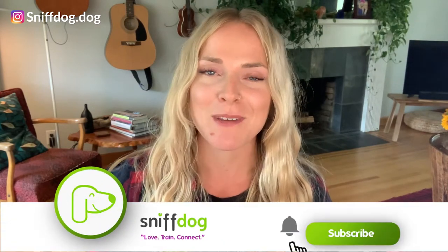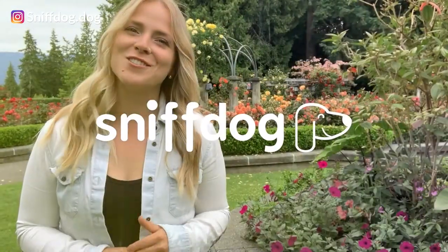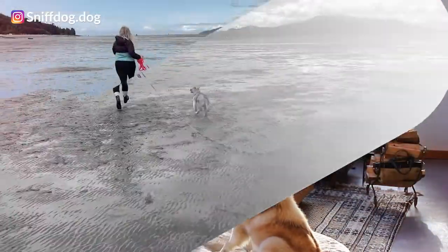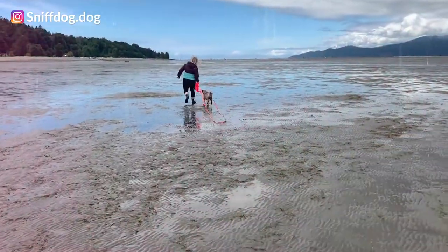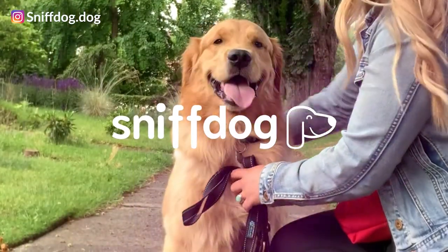Hey, it's Annika here with Sniff Dog. Are you worried that playing tug with your dog is actually contributing to behavior problems? Are you unsure about whether it's an appropriate game to play? I'm here today to myth bust that tug is a bad game to play with your dog and teach you how to play it appropriately. At Sniff Dog, we're here to teach you how to speak dog. If you can have a better understanding of your dog, you can have a relationship built off trust and fun. We want to come on this wonderful journey of pet ownership with you to help empower the love and connection between you and your pup.